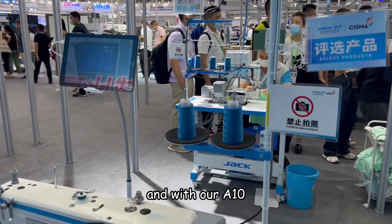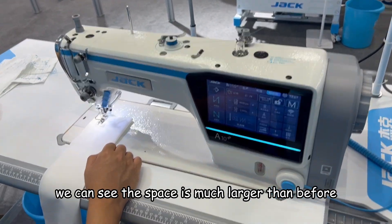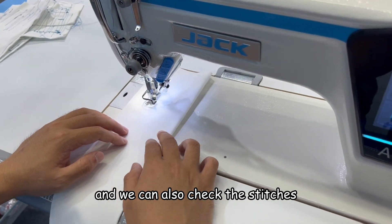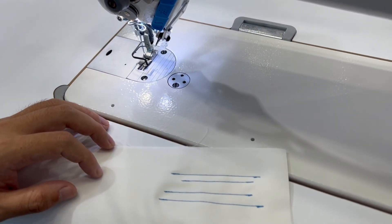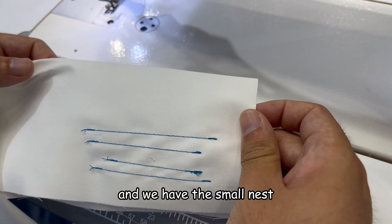With our A10, we can see the space is much larger than before, and we can also see the stitches are very beautiful. And we have the small nest.